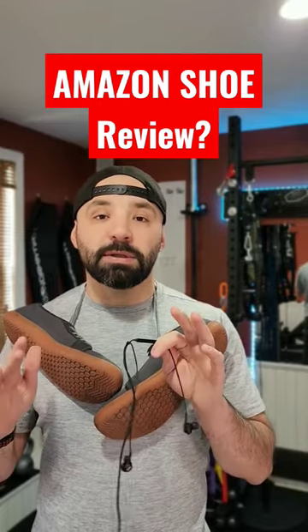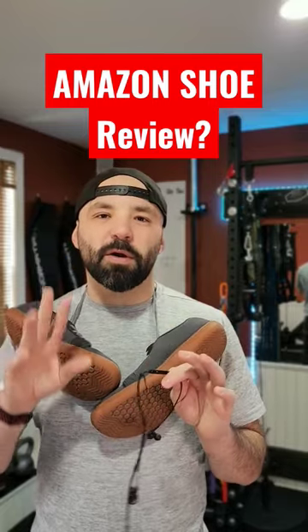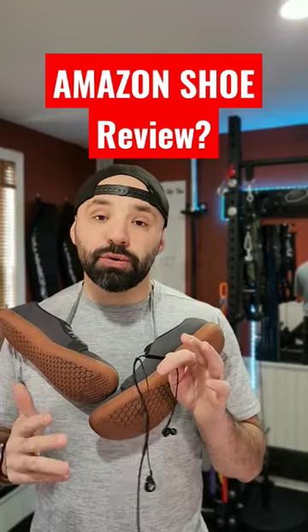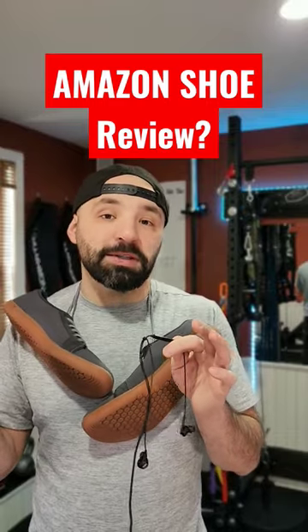Over the years, I've spent countless dollars on Vivo Barefoots, Ultras, and different higher price point shoes. So I wanted to see if these were legit and if I'm wasting my money.